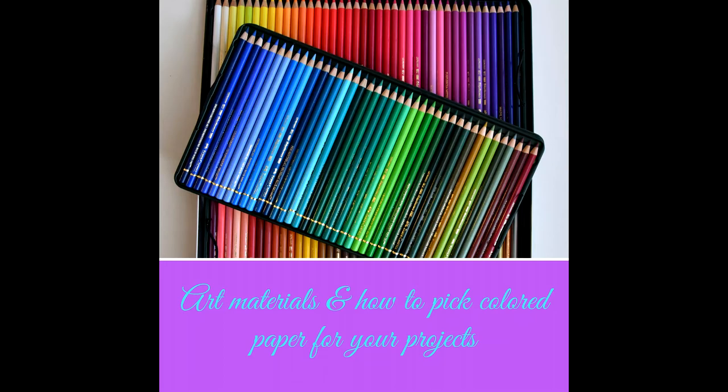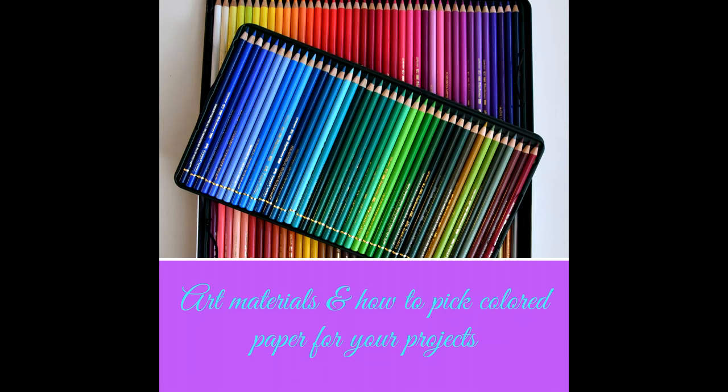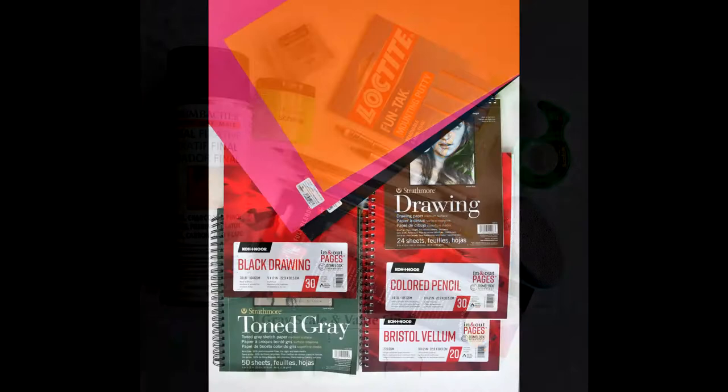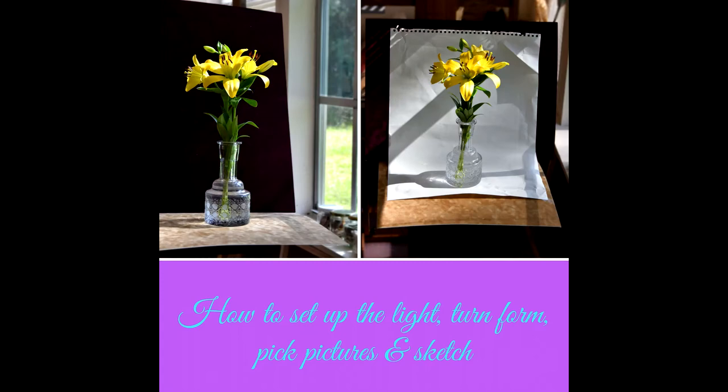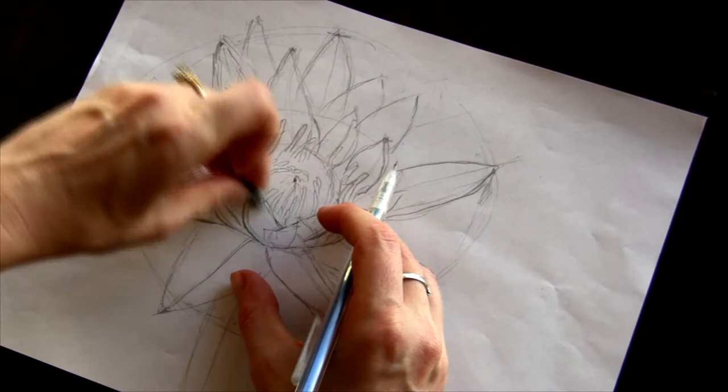In the first lesson you learn about art materials and how to pick colored paper for your projects. In lesson 2 you study composition and design principles and strategies to compose your images. In lesson 3 you study how to set up the light, turn form, pick pictures, and sketch.